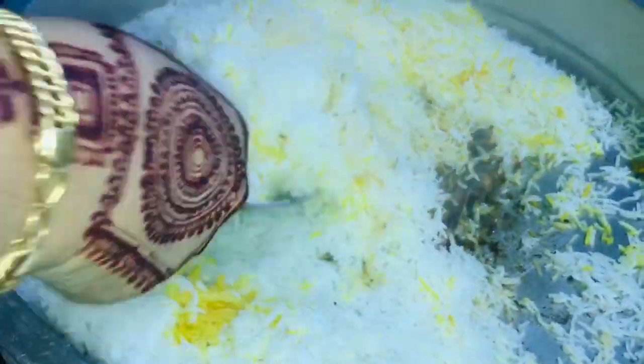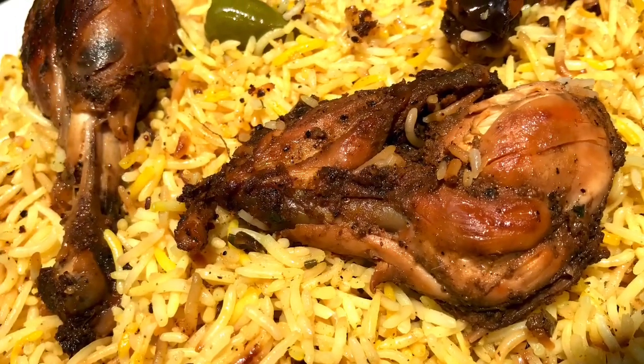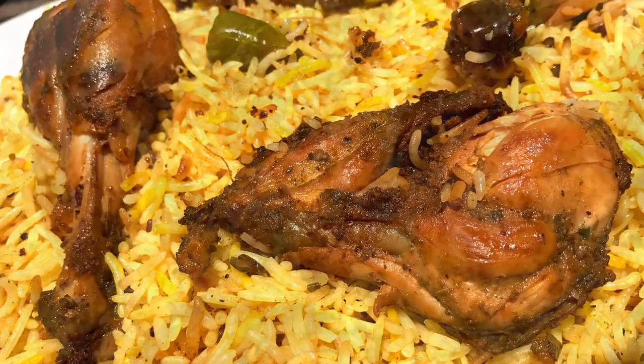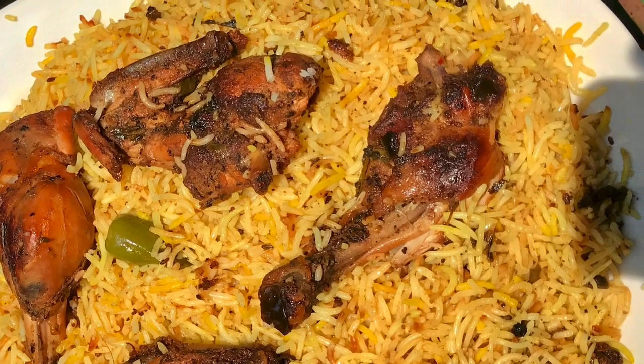Finally, we are ready. We have made homemade mold to store. I am going to taste it — please like, share, and subscribe! Inshallah, like the video.